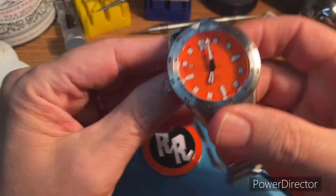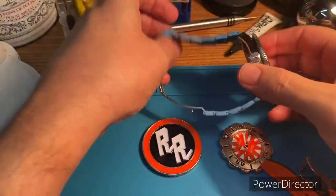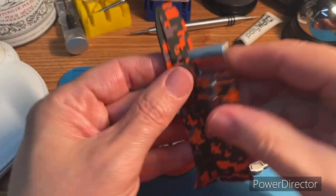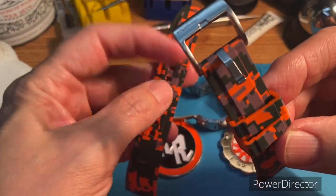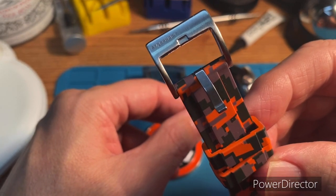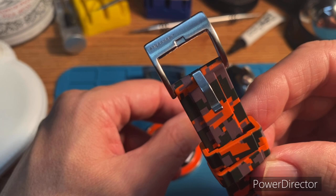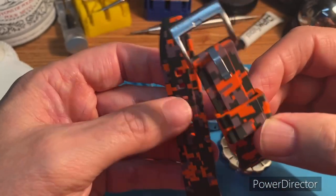If I wasn't proud enough of him already for this beauty here, he also has been working with Strap Habit and this is his digital camo strap. You can see in there the Strap Habit and his little initials or logo.